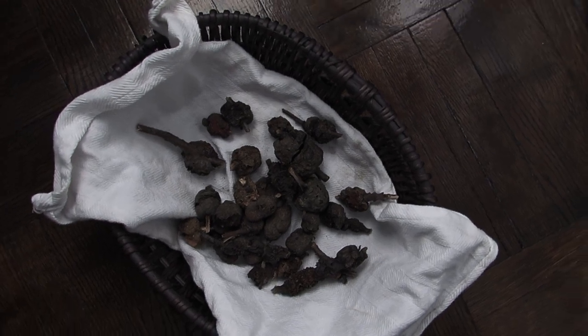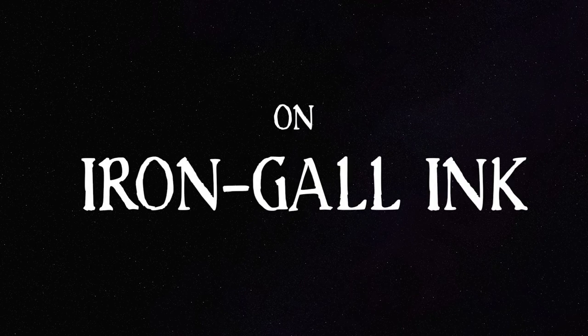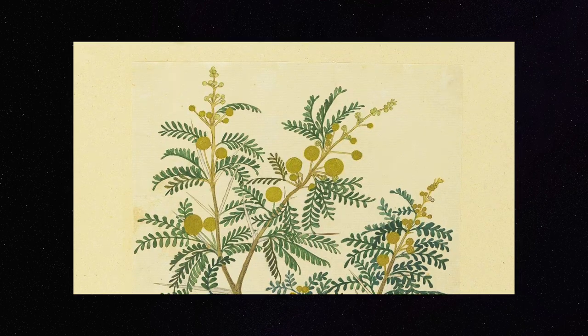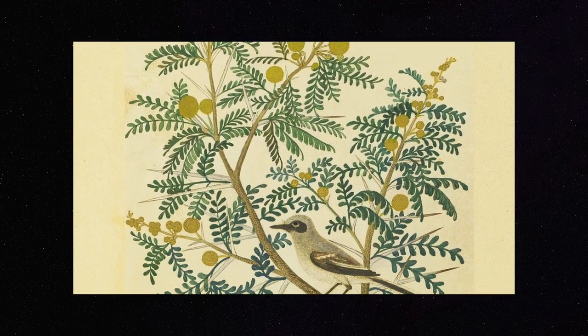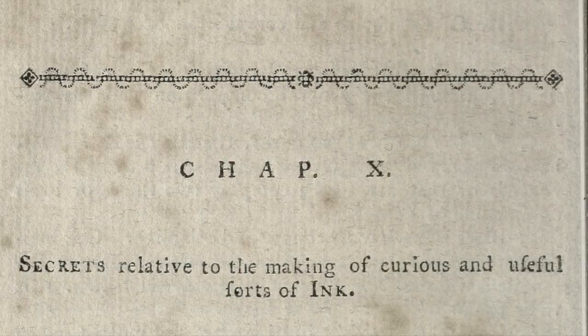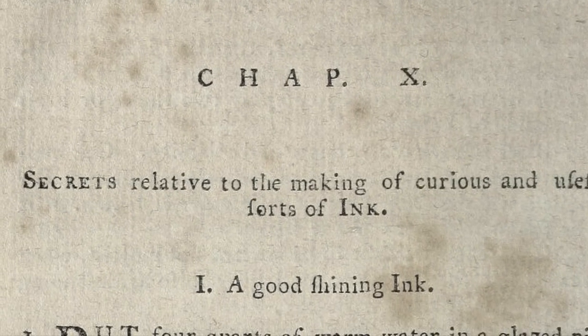I'm going to use some locally foraged ingredients because I want to. The type of ink I want to make is called iron gall ink. It was the standard ink in Europe from the 12th to 19th centuries, and its main ingredients are gall nuts, iron salts, and acacia gum. The recipe I'm using is from a 1795 text titled 1000 Valuable Secrets in the Elegant and Useful Arts. I could have used just about any old recipe book going back about 800 years, but this one has an entire chapter of ink recipes, and the very first one is for an iron gall ink.